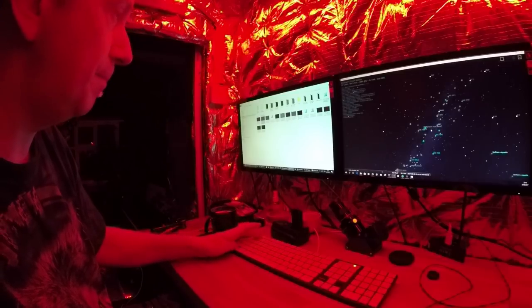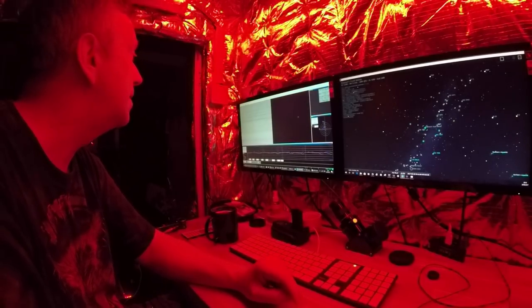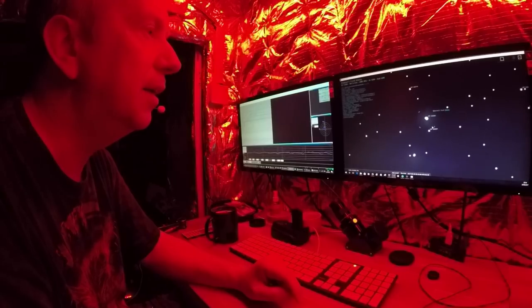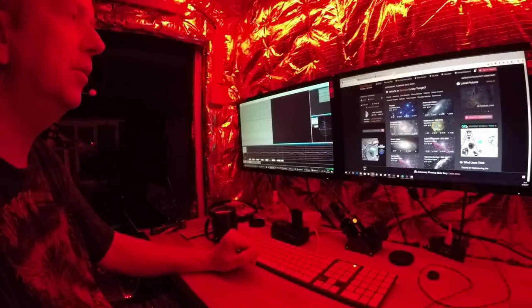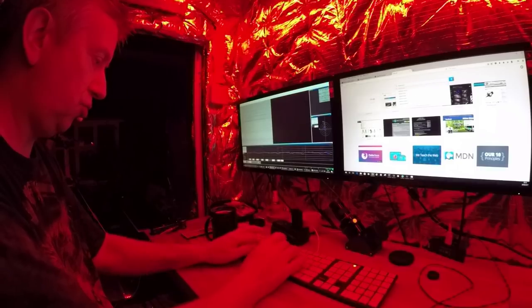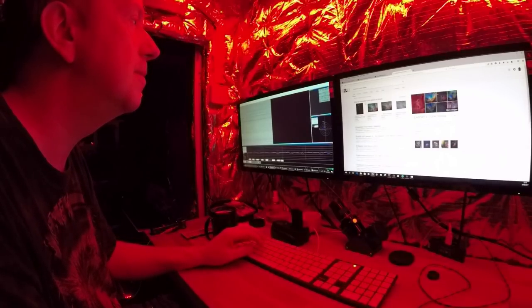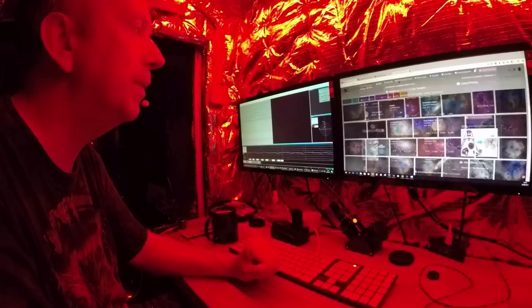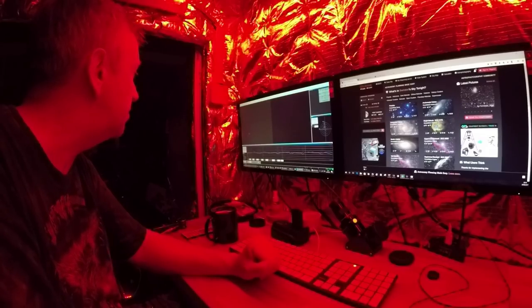One of the other suggestions was the Elephant's Trunk Nebula. Let me have a quick look at that — searching on Google, Elephant's Trunk Nebula. Yes, there's a bit of a shape to it. I wonder if we might be able to get something of that tonight. Let me pick the guide star again and start guiding.